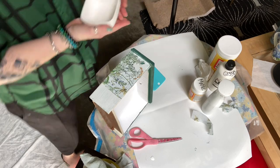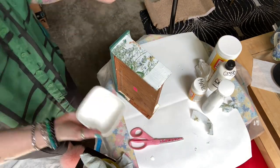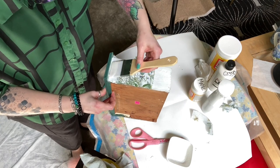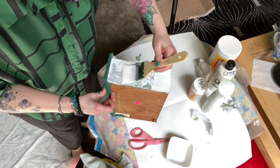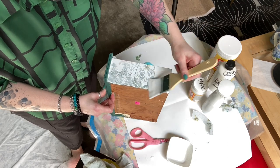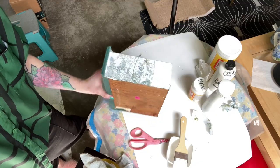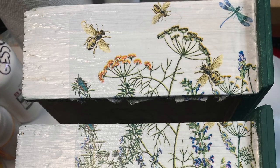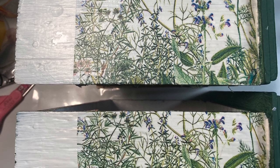So while it's still wet I am going to put a top coat of matte Mod Podge on there, and this is what it looks like when it's dried. Who knew napkins could look so damn good?